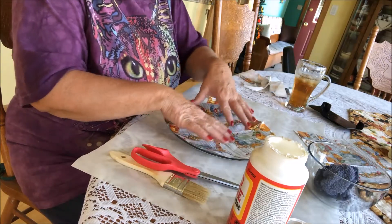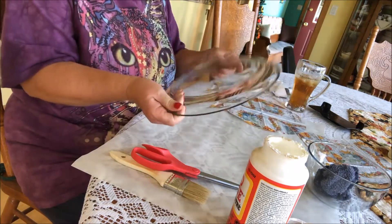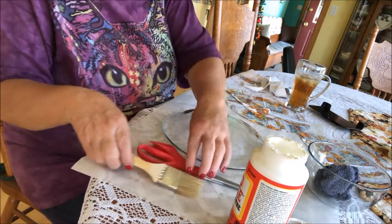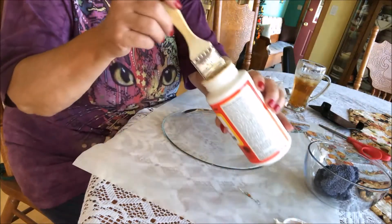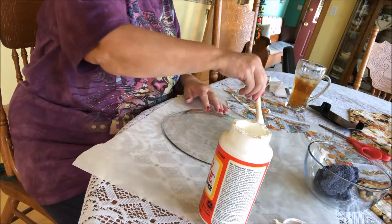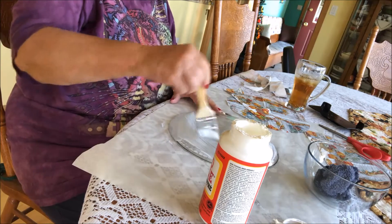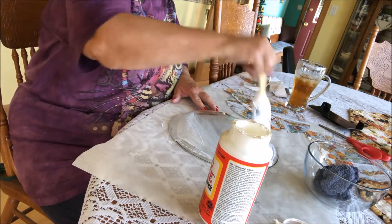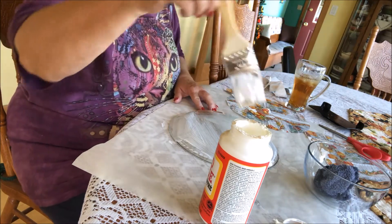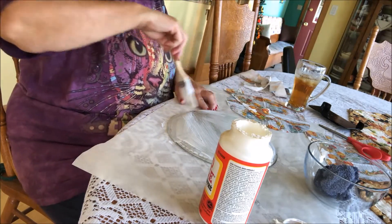I think this will work — then we're going to flip the plate over. Hopefully my Mod Podge isn't too old. I'm going to take the brush, dunk it, and just brush the plate all over just like this, making sure it's all filled up. Excuse the ice maker — it just made a big noise dropping some ice.